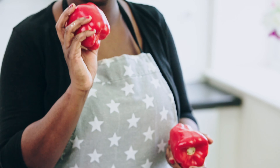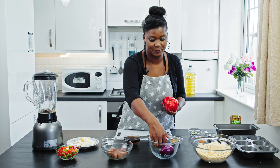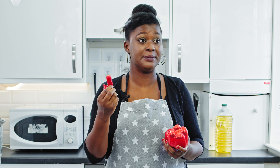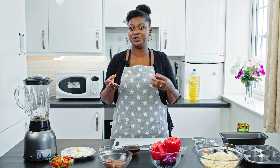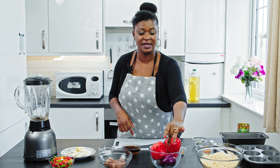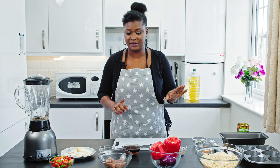This is the red bell peppers — I like to use lots of red bell peppers for the moin moin because I really look out for that reddish color. I'm going to be adding some red chilies to it. This chili is not very spicy, it's like a medium heat, so I'm using three of them. If you like your moin moin really spicy you can use the scotch bonnet pepper, but this is fine for me since my kids will be eating it. I'll be using one onion as well.